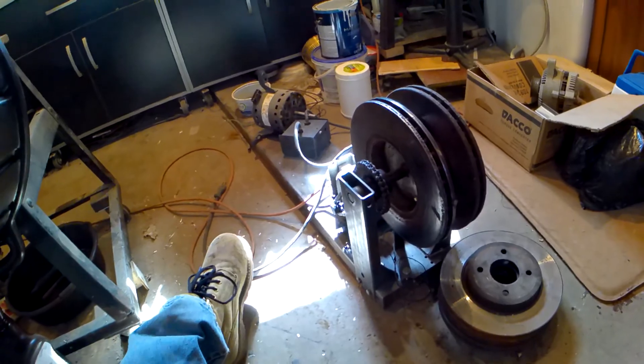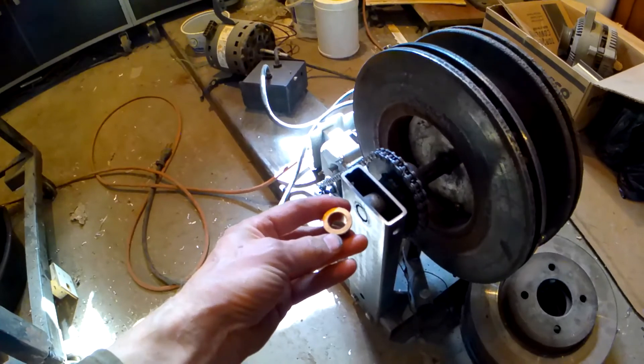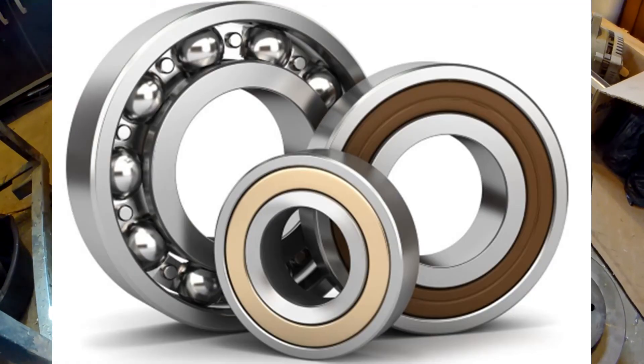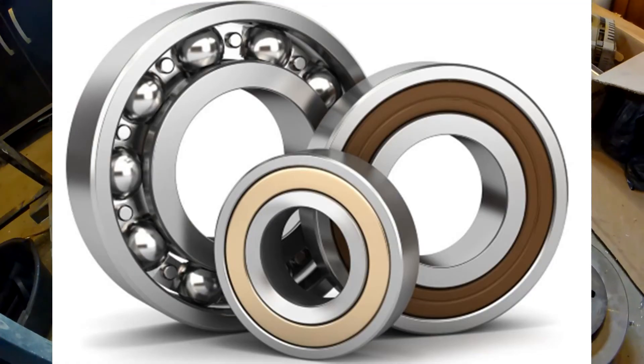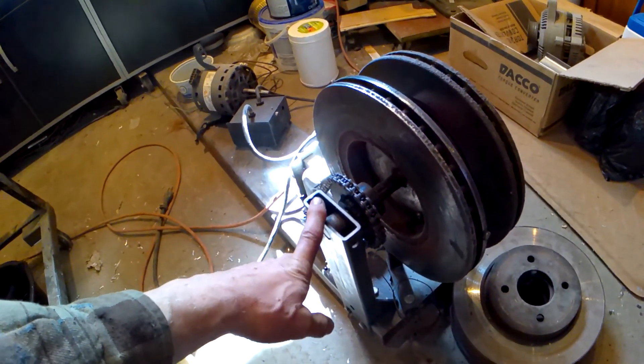Some of the things I would do differently is get proper bearings. Right now I'm using bronze bushings. They work well, but with proper bearings I would get rid of as much friction as possible.